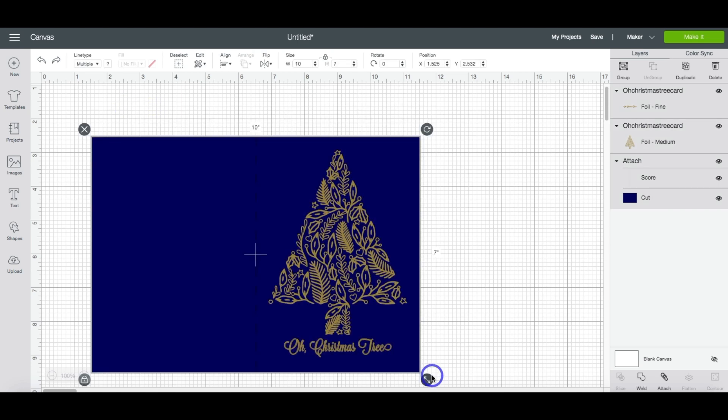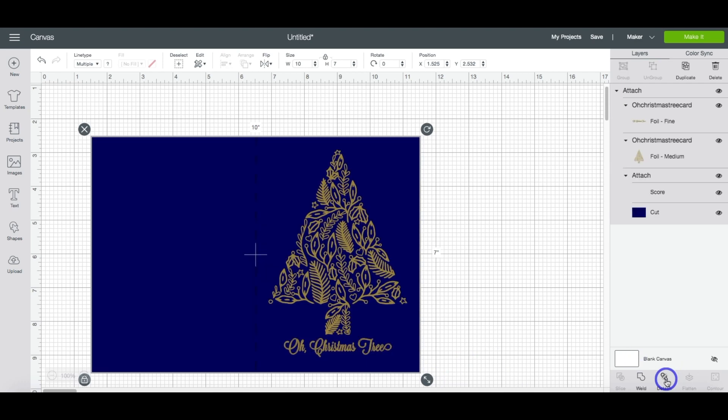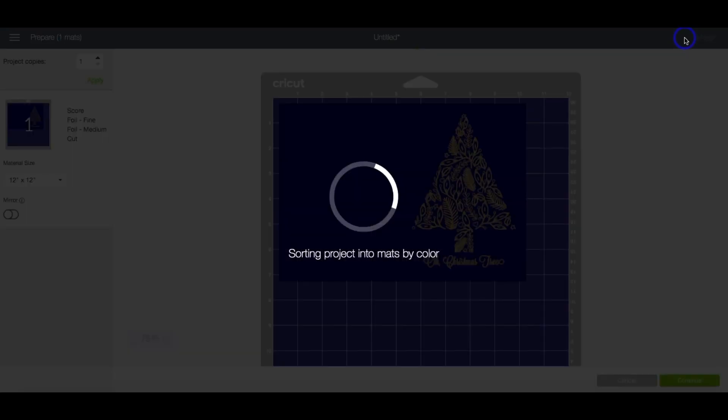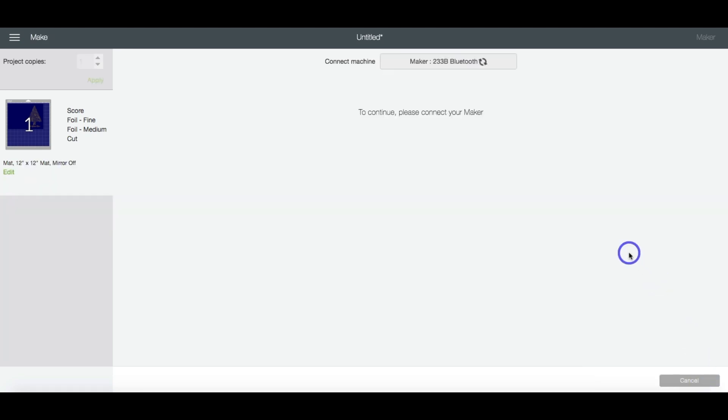Highlight all of the layers and then select Attach in the layers panel. Now you're ready to click Make It. You can see over here that it shows you the order we're going to be doing this — it's going to score it first, then foil, and then cut. You can hit Continue.